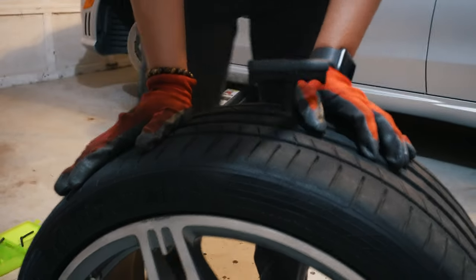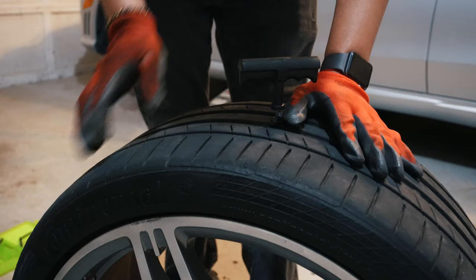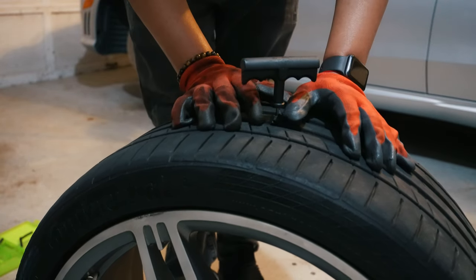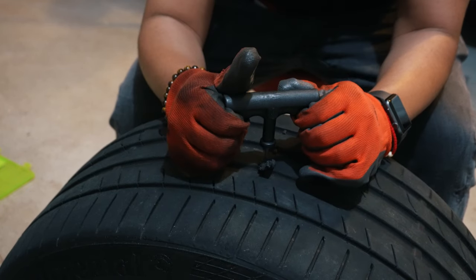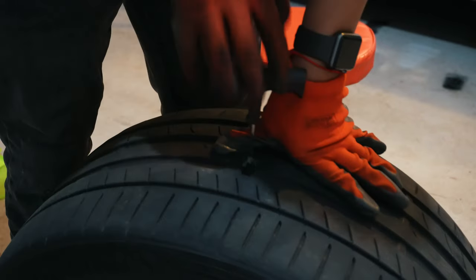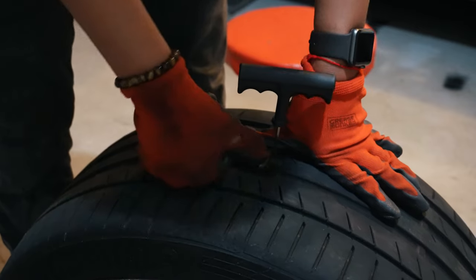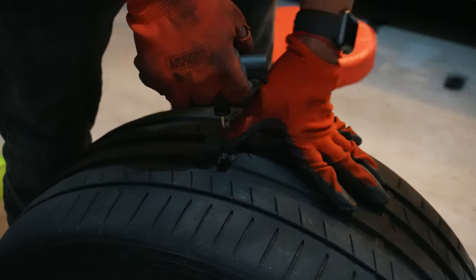Now we have to slowly pull the tool out, and the plug should stay in the hole. That stuff is sticky — I don't know if it got more and more sticky as I had to work with it more, but it is hard to pull out.